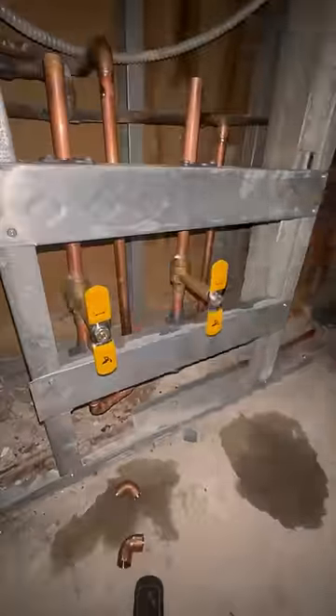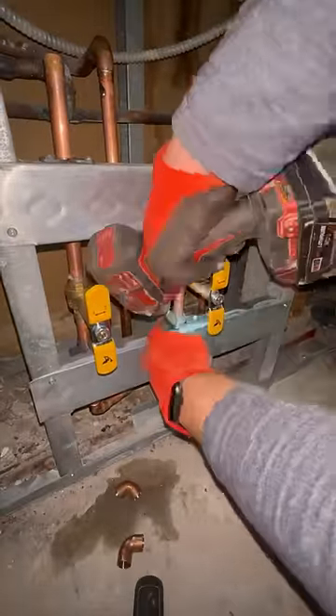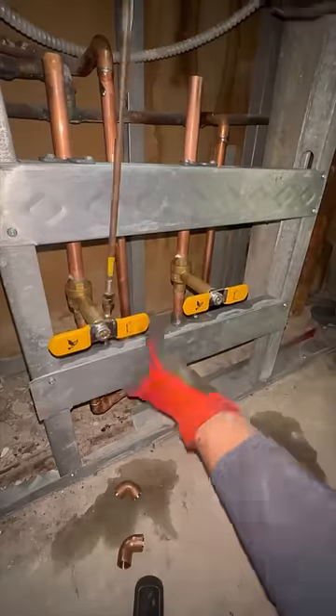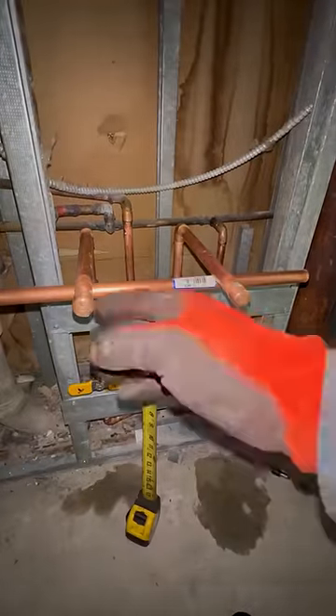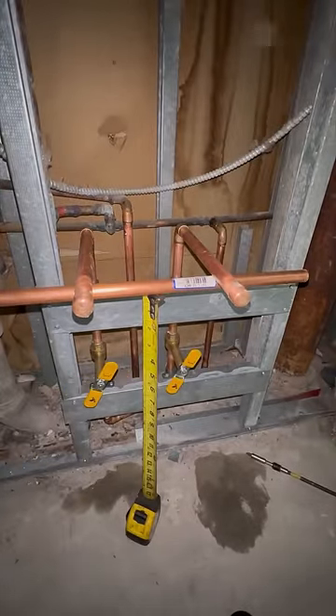After done, we called the super to turn the water back on but caught him at a bad time apparently, because he had more important shit to do like take his lunch. So we patiently waited until he finished stuffing his face to see if we had any leaks. We'll see you next time.